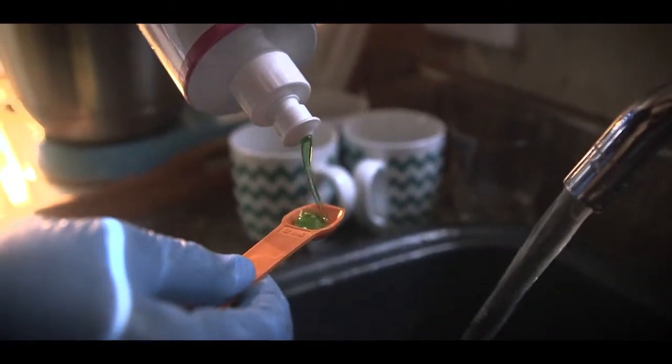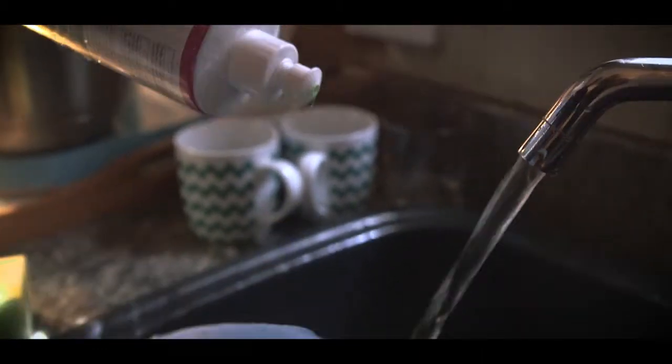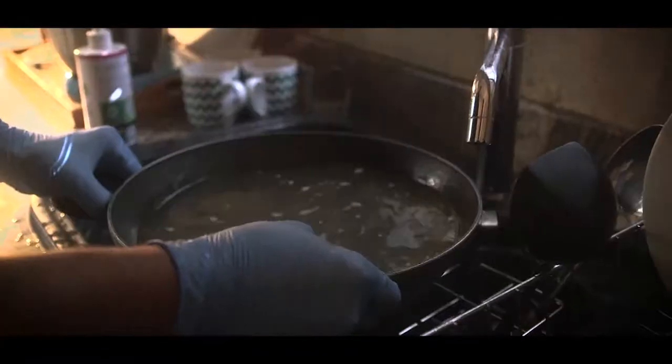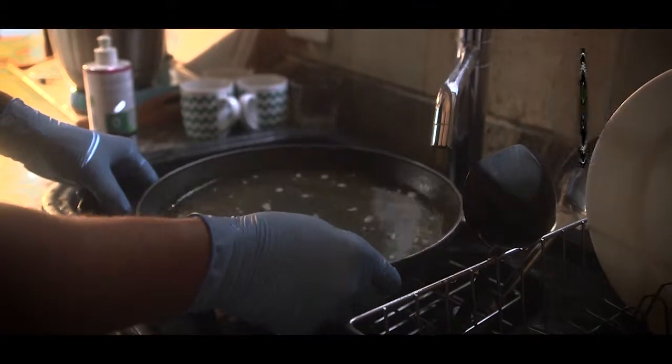Add 2.5ml Odorite Ultra Dishwashing Liquid to the basin. Yes, just 2.5ml. Add warm, slightly hot water. Continue to wash dishes with a sponge. For burnt-on food or stains, allow to soak.